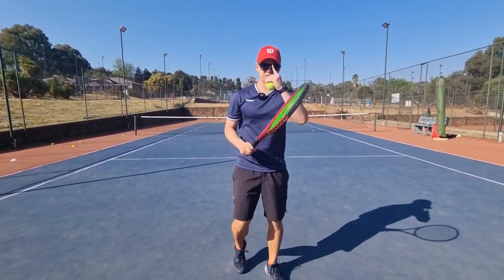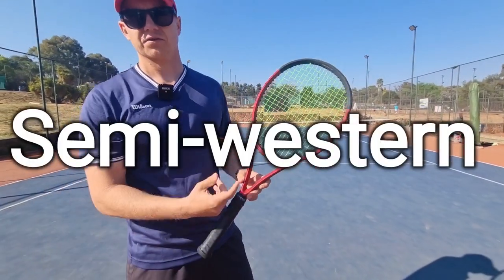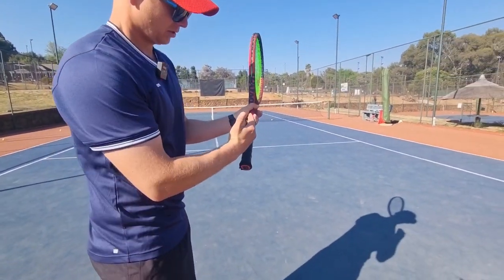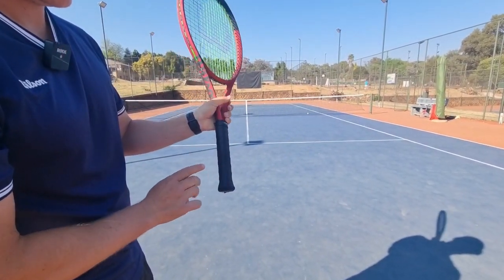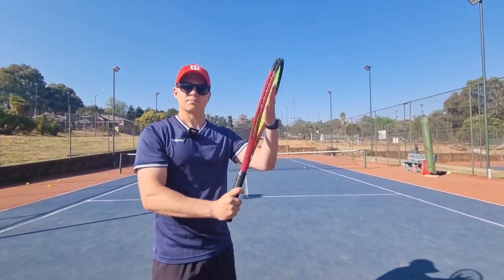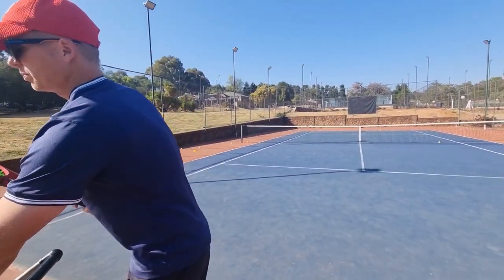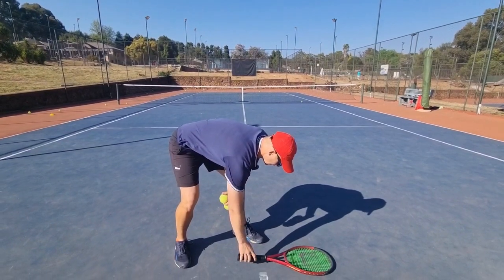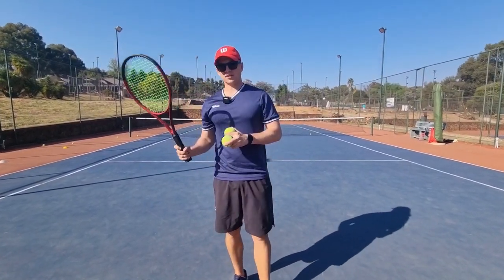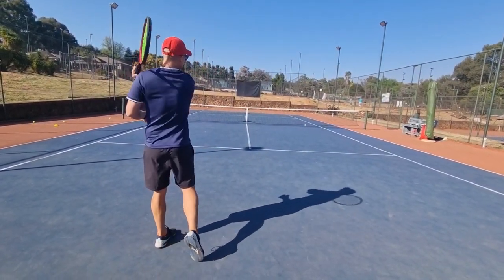Roger Federer plays with the eastern grip more often than not, sometimes going a little bit over. Now for semi-western — I'm only taking you through three grips today. Semi-western is bevel number four. Put the same part of the hand on number four and you have the semi-western grip, also known as the pan grip. A lot of beginners serve with this — please don't. It's also the grip many coaches teach beginners. Just pick it up naturally and you should land on semi-western.